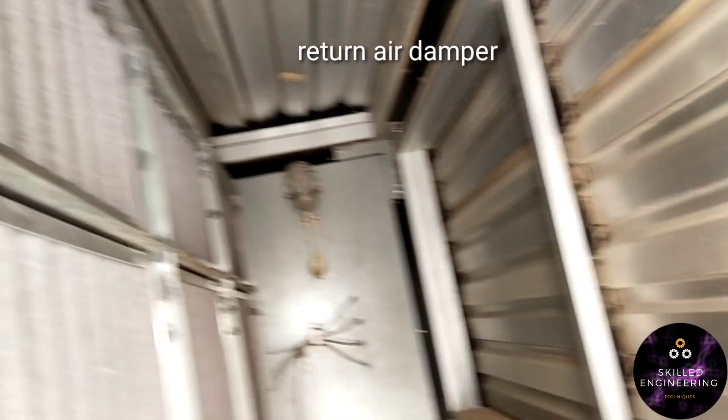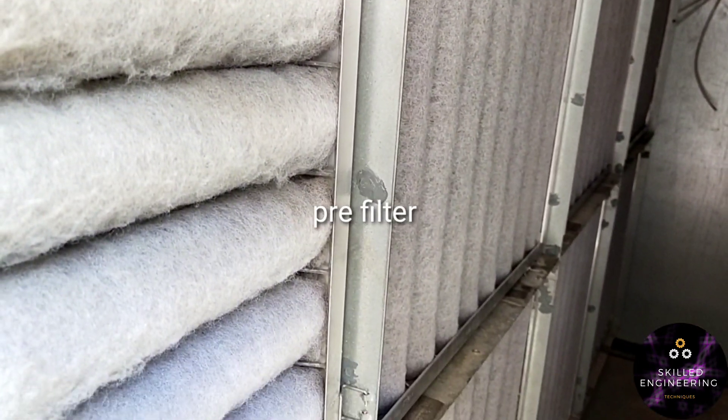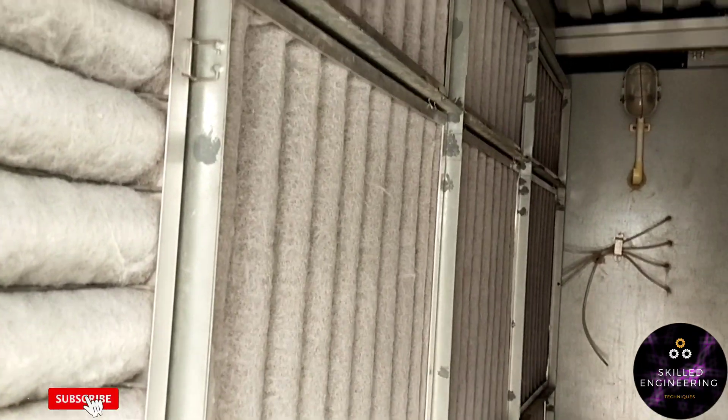This is the pressure air damper of the AHU, and above it is the return air damper. And you can see there is a pre-filter on the AHU. At the back of that, there is a back coil too.